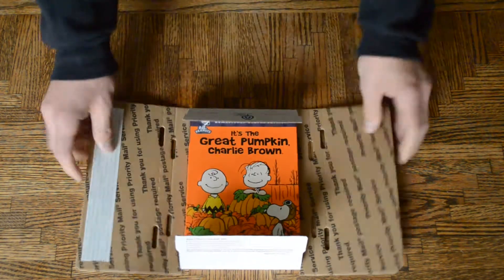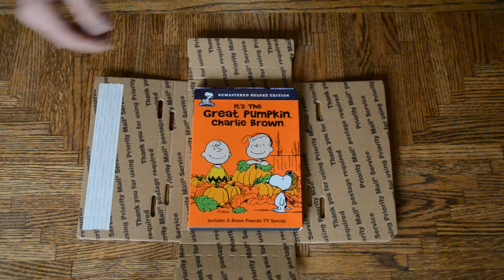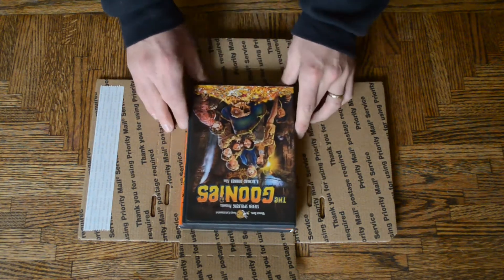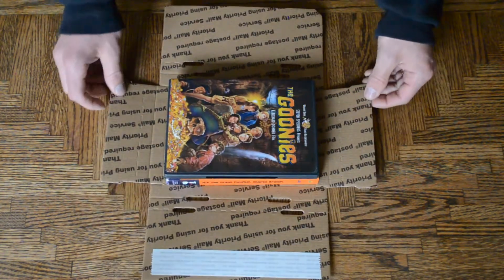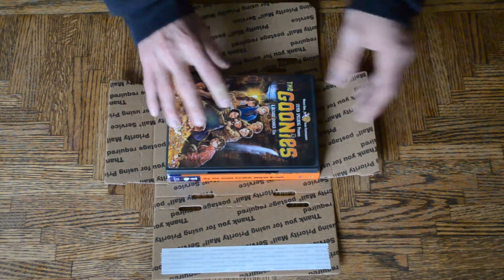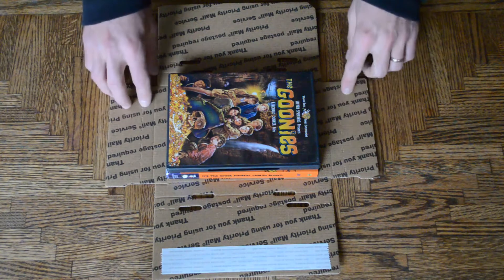Now, let's assume you want to ship two DVDs. In that case, you would place two DVDs in the center of the box and just do the exact same thing we did. Now the only difference is the holes will change, and the lines that are folded will change.